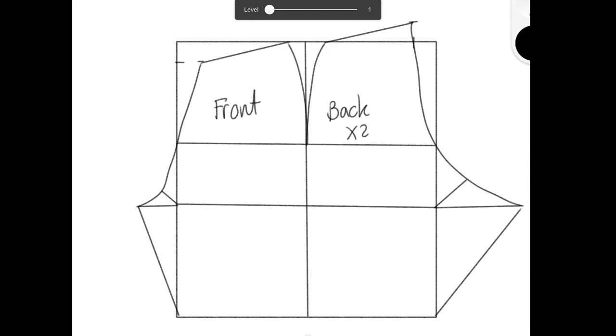The pattern piece for the back of the shorts will now be marked with red and the front pattern with green, so you know how to cut it out.